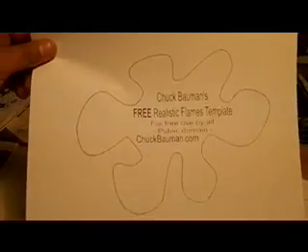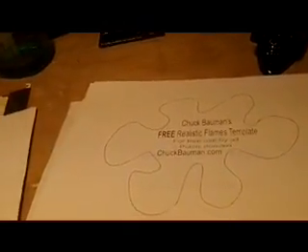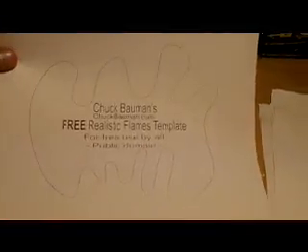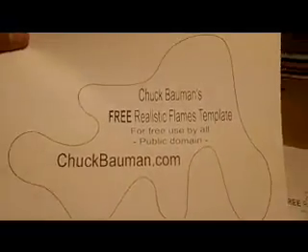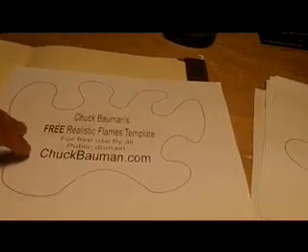Instead of spending 50, 60, 70, 80 dollars on stencils - they're pretty expensive - you can take these, cut them out, trace them onto a hard plastic, and you'll have your own templates. So I'm going to go pick up some hard plastic and trace out some cool stuff to make me some templates and get to practicing on some airbrushing.